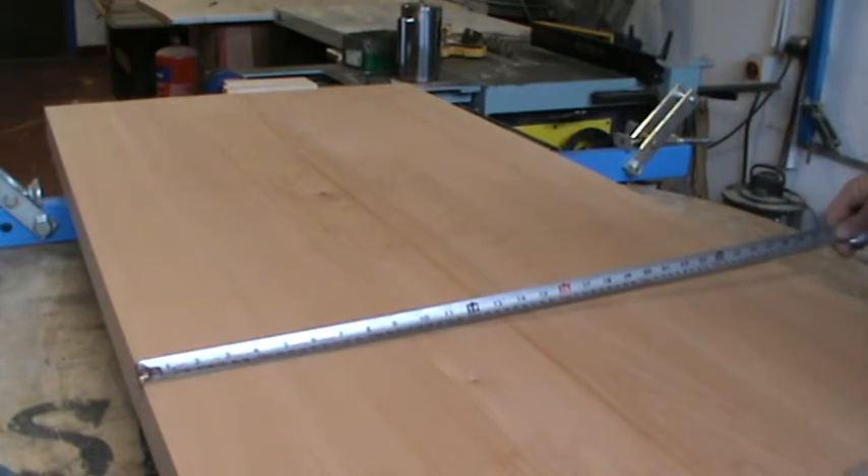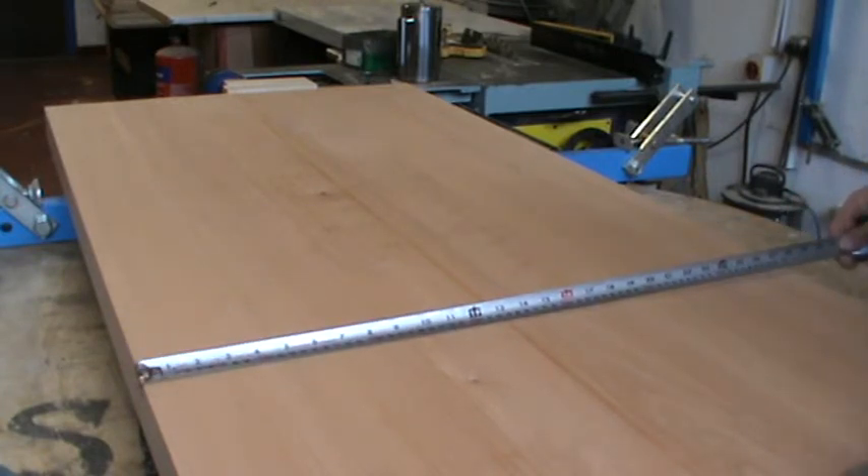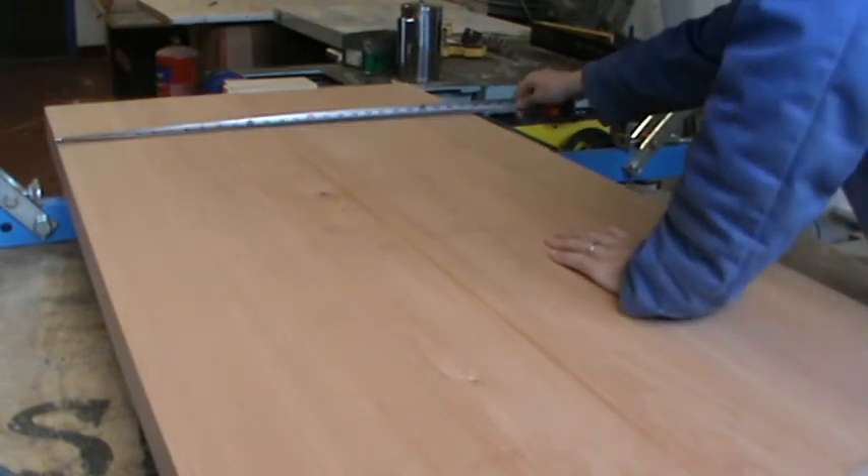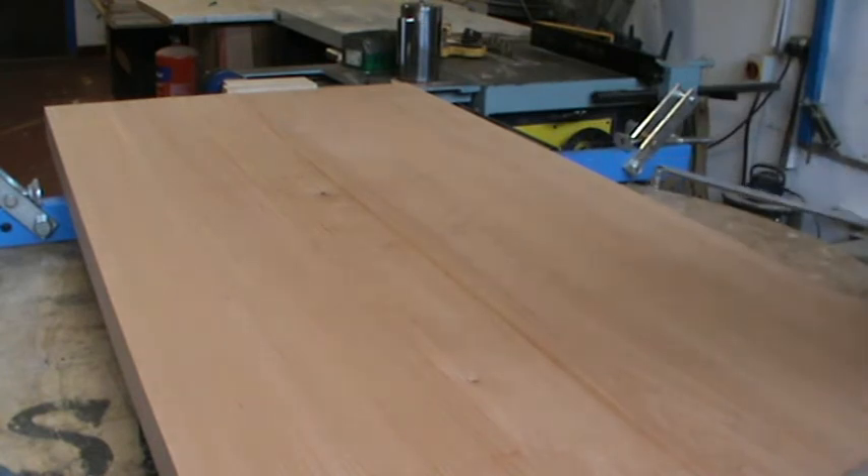I have never done this before. It has to be 700 — it's just 701, which is fine, there's room for sanding. There it is, about 700. Perfect.